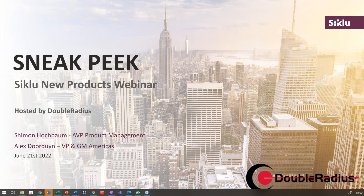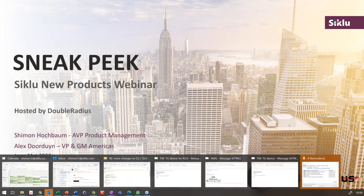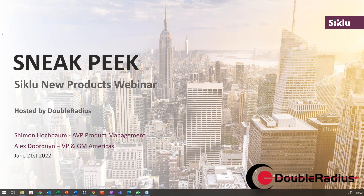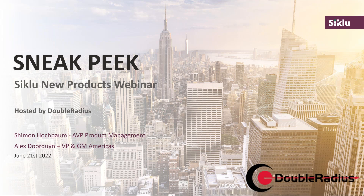Hi everyone, thank you so much for joining us today for this webinar. My name is Katie Heil. I'm the Director of Business Development here at Double Radius, and today we're joined by our friends at Siklu to talk about some new products they're going to introduce with us today that are going to be coming on the market in the next couple of months throughout the rest of the year.